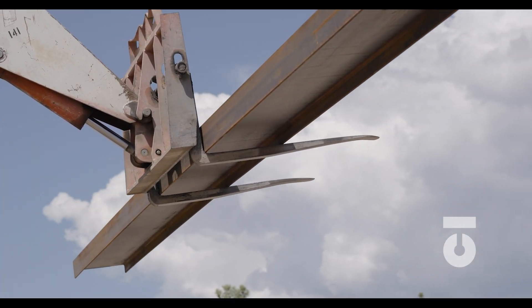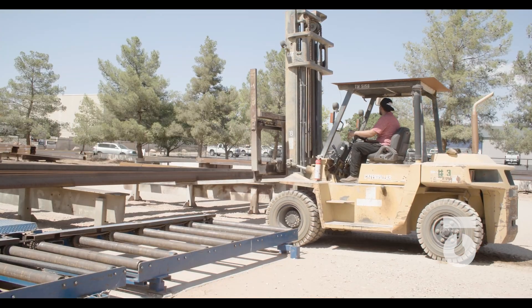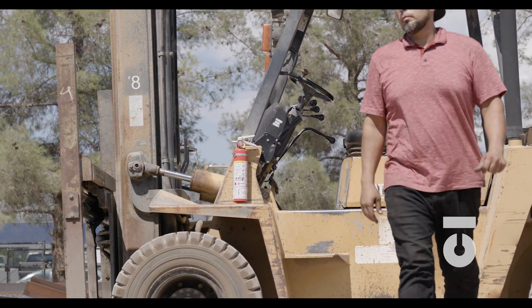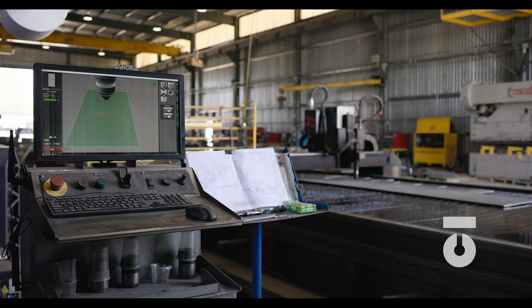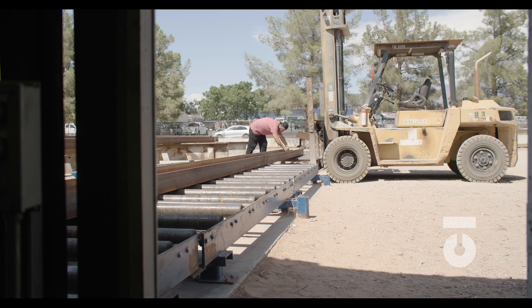With this large W21 by 50 by 44 foot steel, you would move and stage as much of the steel as possible onto horses or rollers where you will be cutting it. As we have discussed previously, there are various methods for cutting steel. We will continue as if you were cutting your steel on a bandsaw — this is still done every day in shops. Yes, there are CNC machines that can cut everything by inputting data. However, understanding the steps to measuring and cutting manually will only equip you with greater knowledge. We have our 12 W21 by 50 by 44 foot steel beams pulled, one queued up and ready to go on our rollers, and the other pieces on horses adjacent to us.